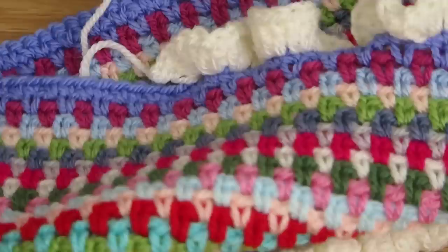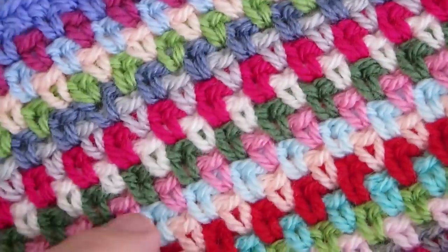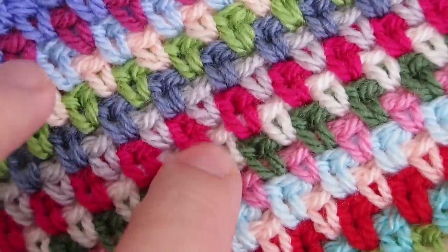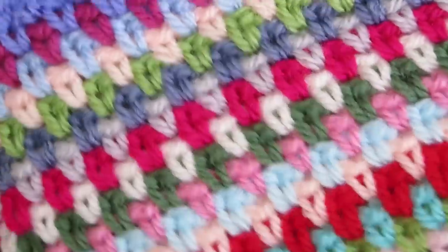I've used lots of different colours, so it's absolutely fantastic to use up all those little ends of yarn you have left over from projects, because you can do each row a different colour if you wish. It really makes the stitch stand out, and I just love this.